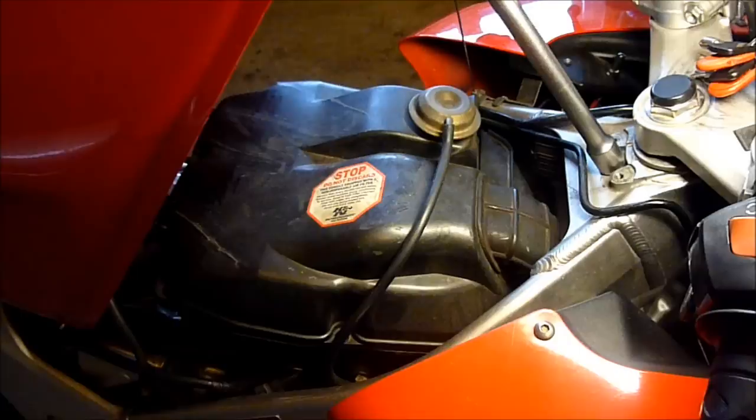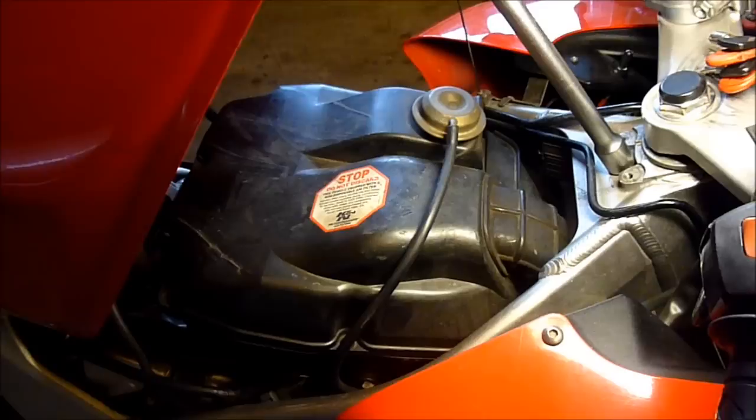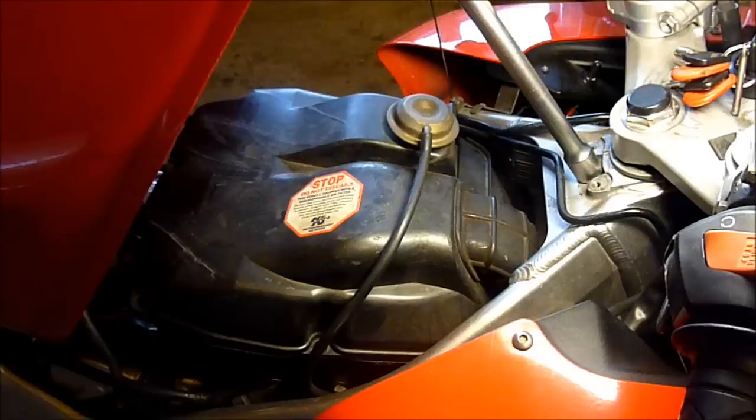Hola amigos, it is Cal again and this is the video I finally promised to make on synchronising the starter valves on a 6th generation — that's a 2002-2009 and above VFR800.